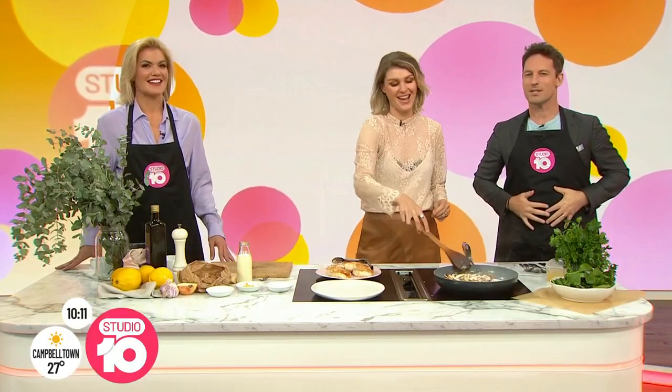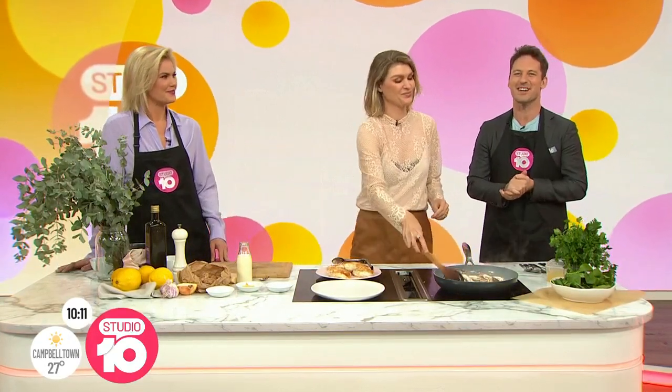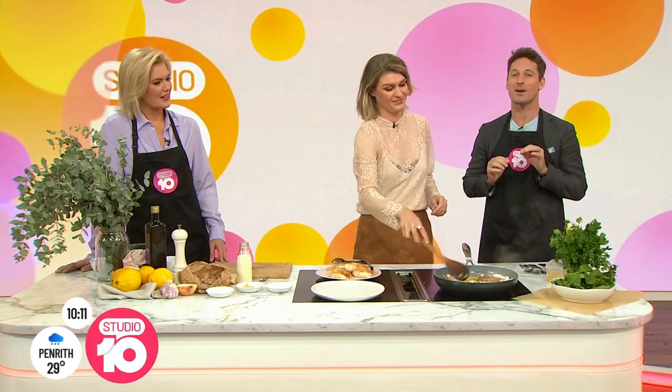They not only warm the belly, but they'll warm the soul too. Courtney Ralston joins us now to show us how to cook a meal to hit the spot.